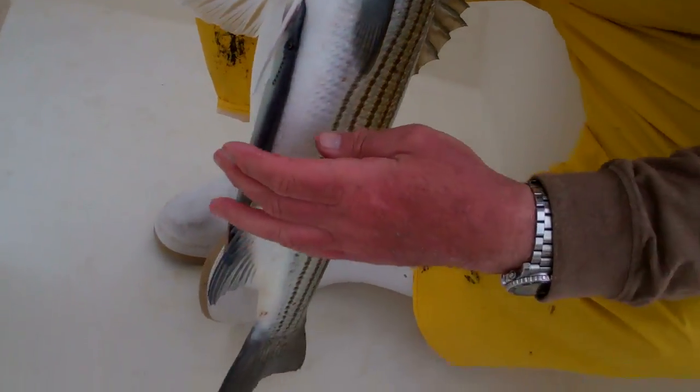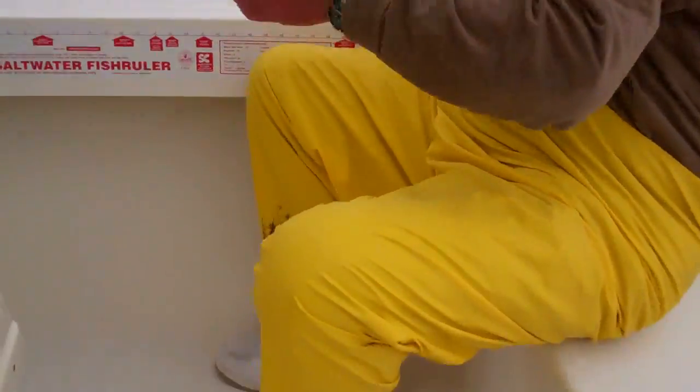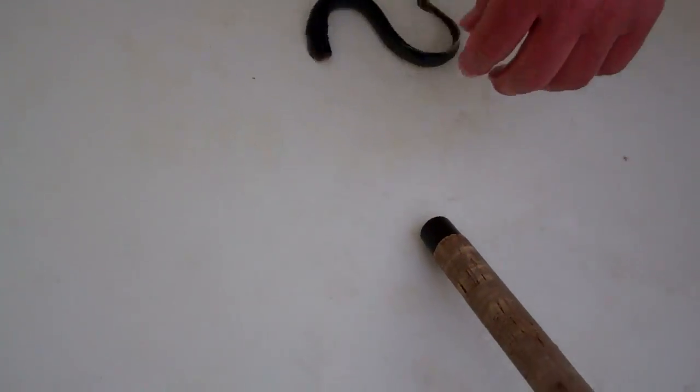We're going to put it on for bluefish bait. Take that sucker right off. There we go. Now I'm going to let this guy go. It was just stuck right on his fin. Let him go — he was nice and healthy.